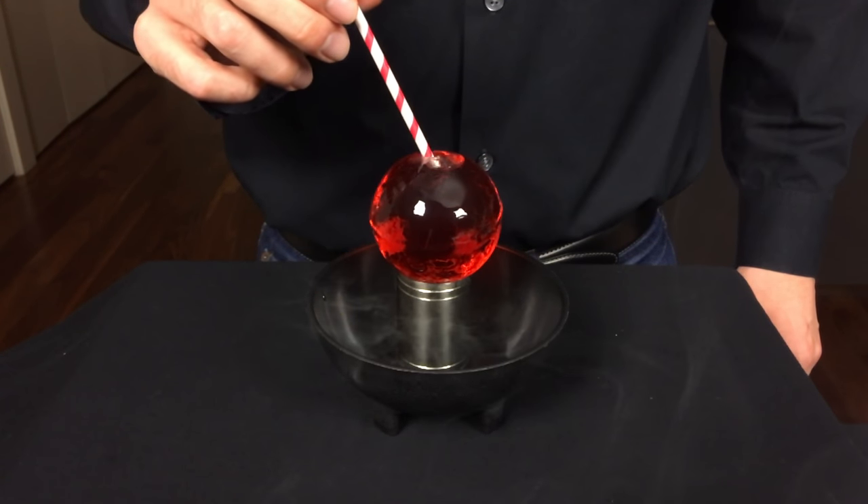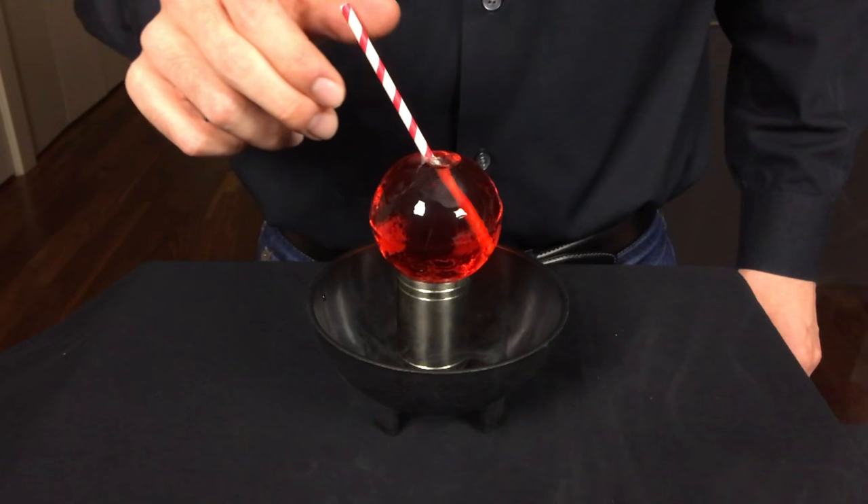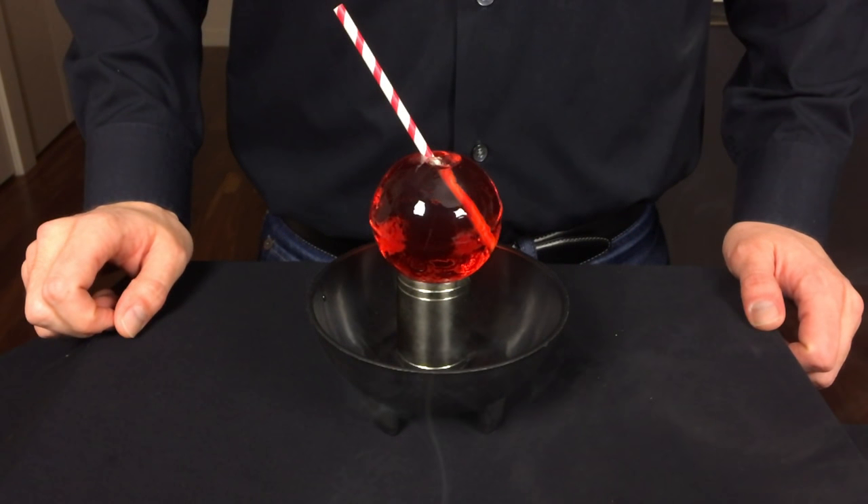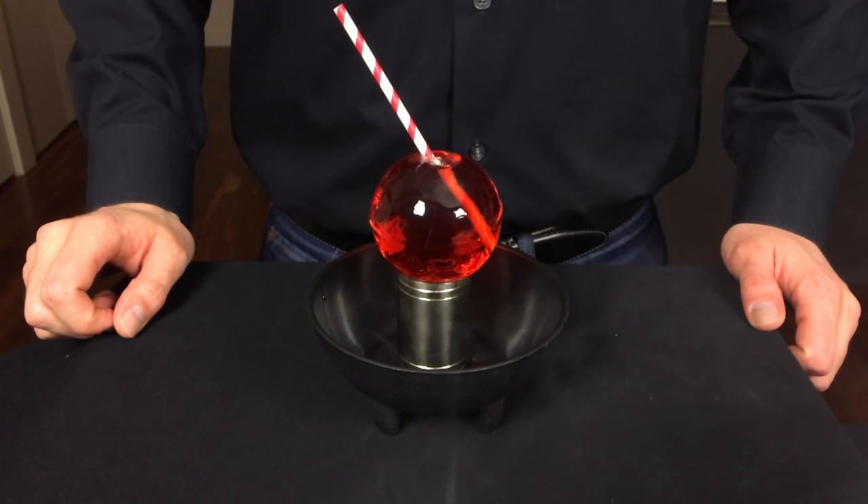I created the Fogburner Cocktail as an homage to the city I live in, San Francisco, where an average day consists of a morning fog that is burnt away by California sun.